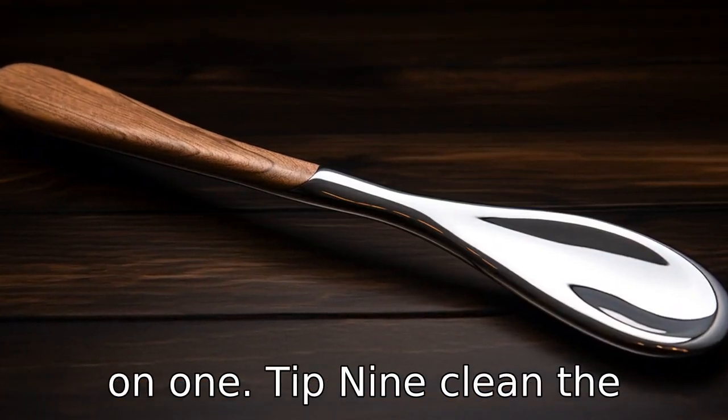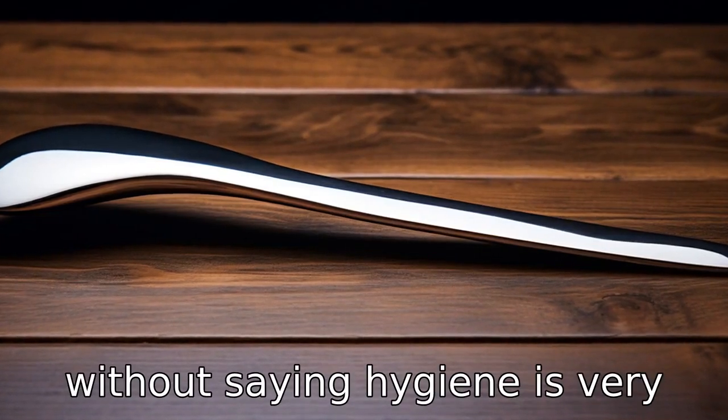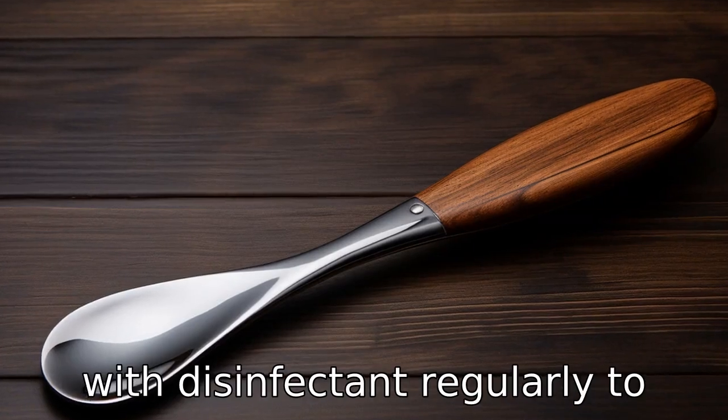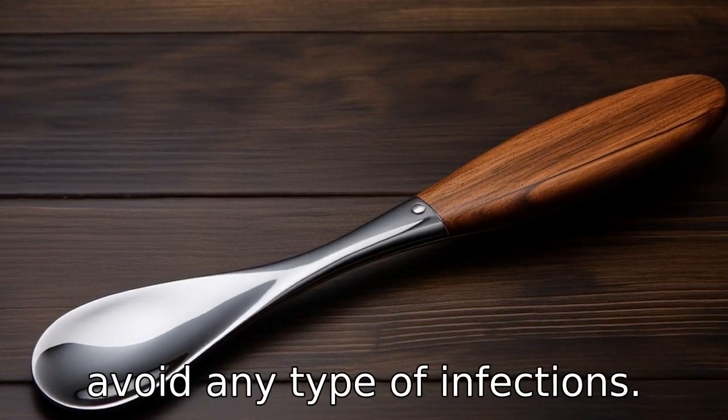Tip 9. Clean the shoehorn regularly. It goes without saying, hygiene is very important. Make it a common practice to clean the shoehorn with disinfectant regularly to avoid any type of infections.